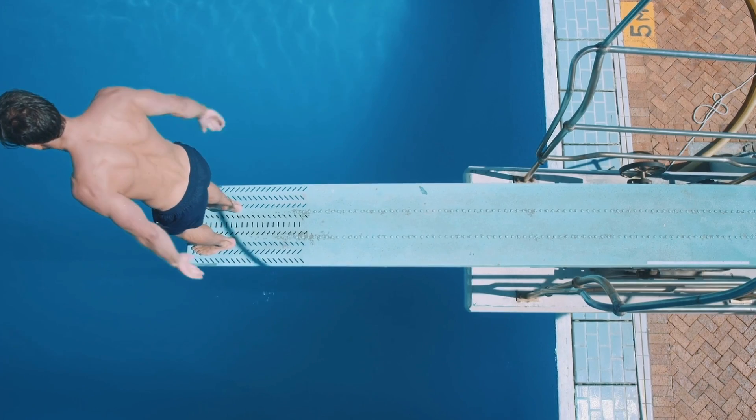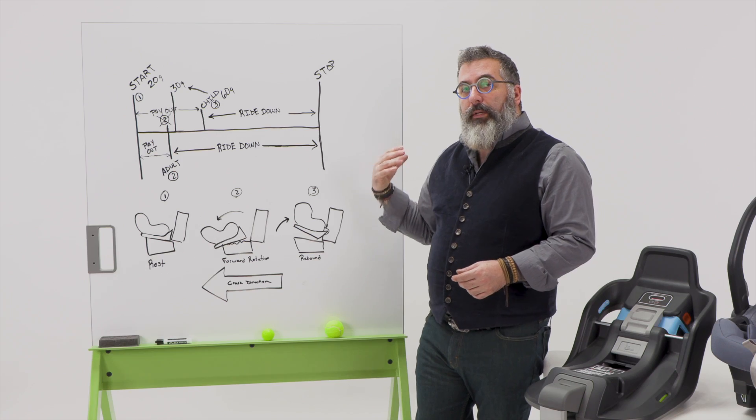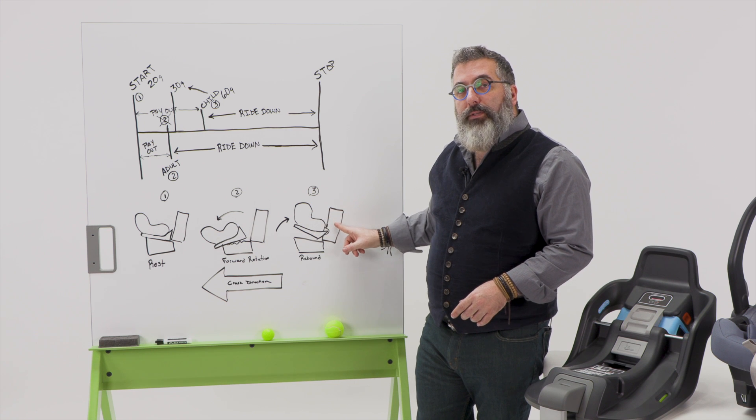And when that energy releases, it's going to cause that rebound action and the whole seat is going to pitch backwards. The Anti-Rebound Plus panel is going to dig into the vehicle seat back right here, preventing the child's head from coming close to the seat back.